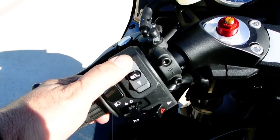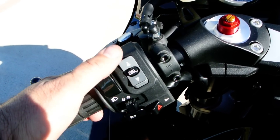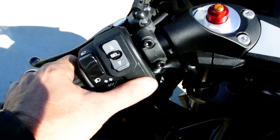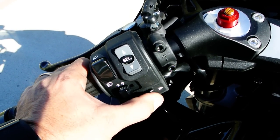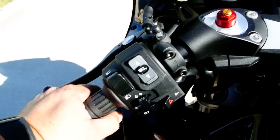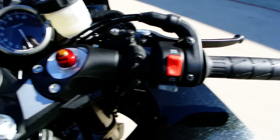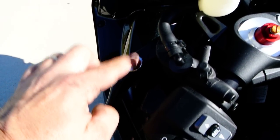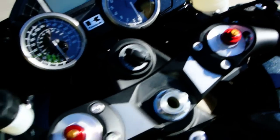This is your button to let you select your traction control modes and your power modes. Other than that it's pretty standard controls. You do have hazard lights and a pass button right up here that lets you flash the high beam. And then of course you have the adjustable levers — you can adjust the reach from the grip to the lever by adjusting these dials on each side.